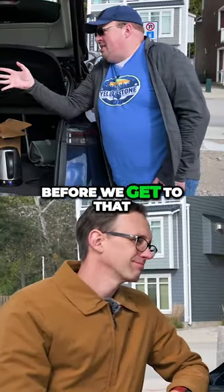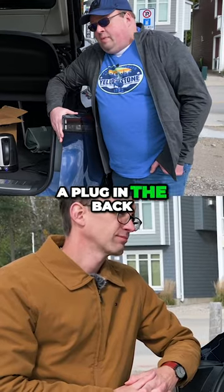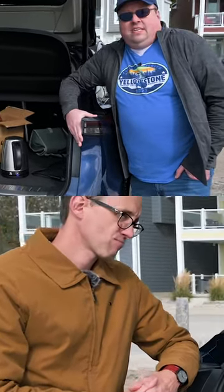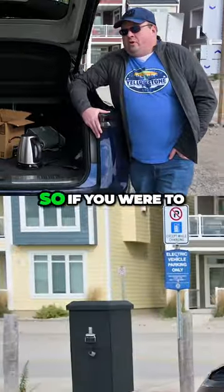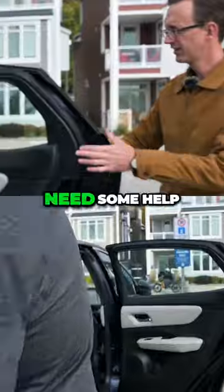But Craig, before we get to that, we should probably mention that the Aria does not have a plug in the back — no USB, AC, anything like that — and there's no onboard inverter. So if you were to operate a 1500-watt kettle, you're going to need some help.